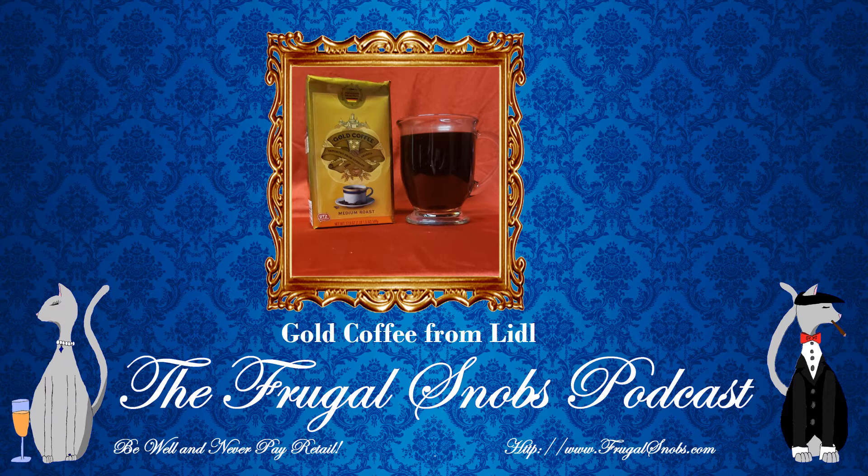The UTZ certification is posted right in the lower left-hand corner of the bag. UTZ certification, I believe, came from Amsterdam, Netherlands, and was initiated in the early 2000s. I also believe it's a certification for both cocoa and coffee production. You can look up all that good stuff on your own, but I wanted to point that out.